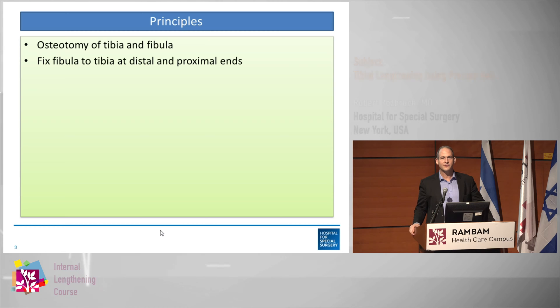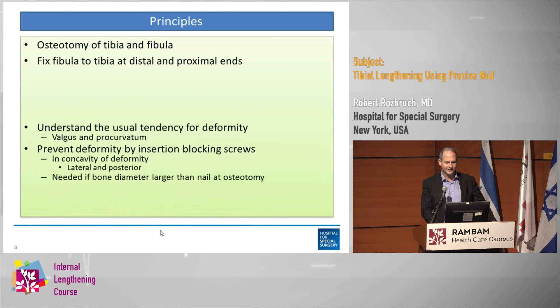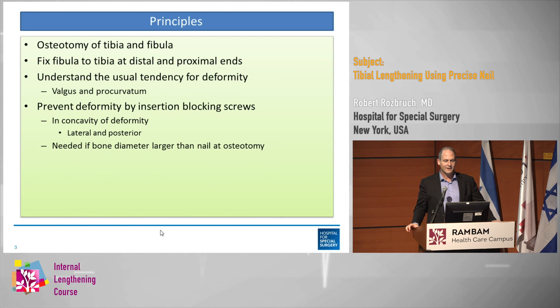The tibia technique principles: if you're going to lengthen the leg, you have to cut the tibia and the fibula. You have to fix the tibia and the fibula at the proximal and distal ends. We call these fibula length stabilization screws rather than syndesmosis screws, because it's really different — it's not exactly like a syndesmosis screw.